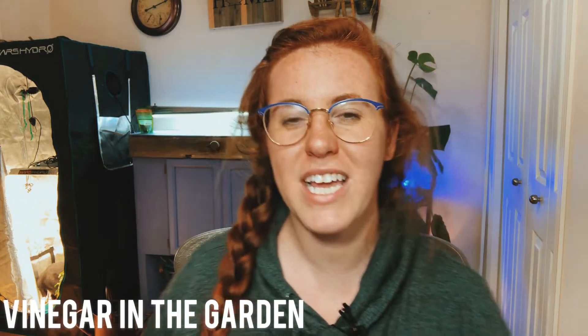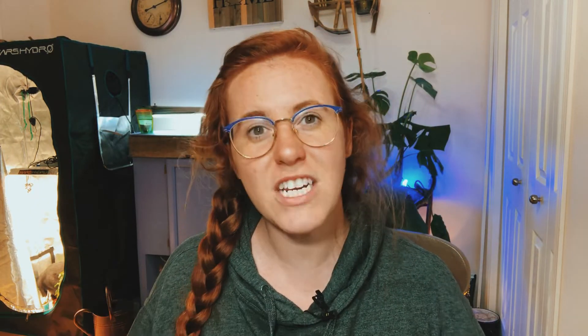In today's video we are going to be talking about vinegar and just vinegar in the garden in general. Particular hacks I see this used for are decreasing the pH of the soil for things like blueberries, roses, and hydrangeas. And the second thing is using it for killing weeds. So we're going to be going through both of those hacks and deciding whether or not they are valid using science, of course.